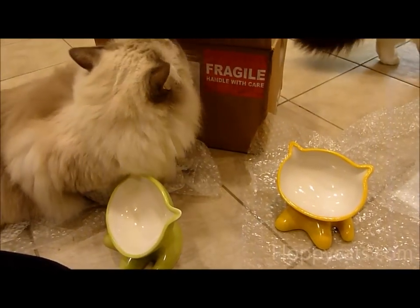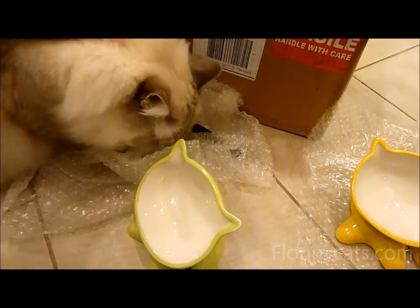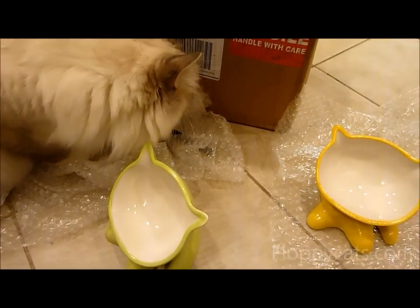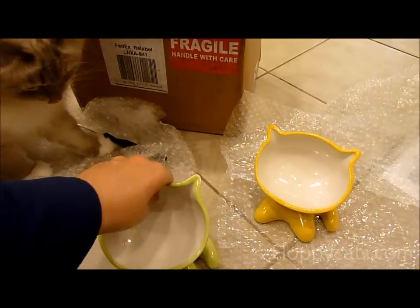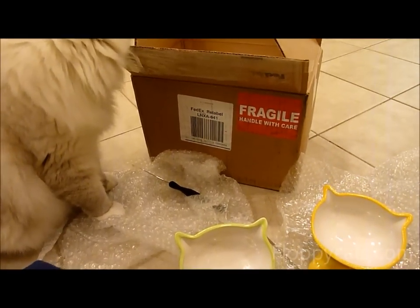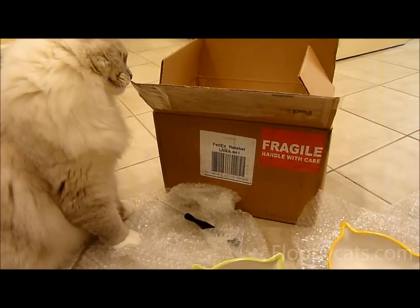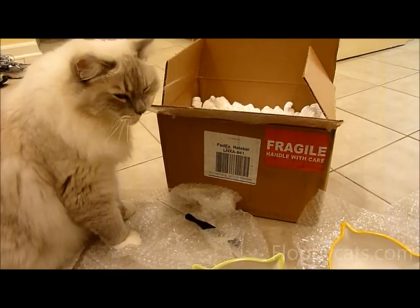Apparently bubble wrap is something to hiss about — Chiggy, what are you hissing at the bubble wrap for? Bubble wrap is also an item to keep out of reach of kitties so they don't end up with major medical surgery needs.